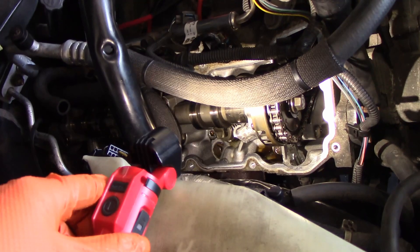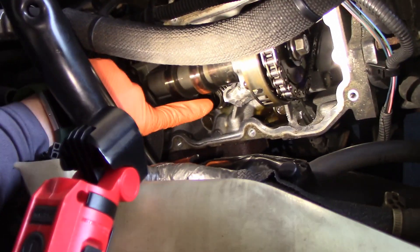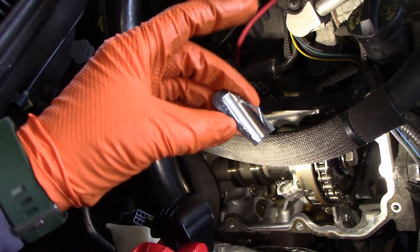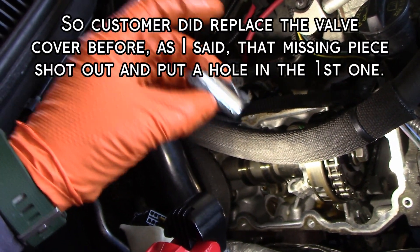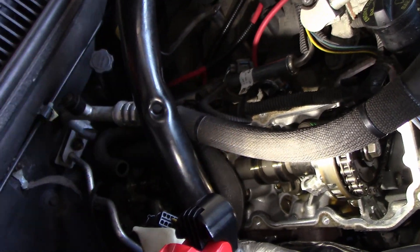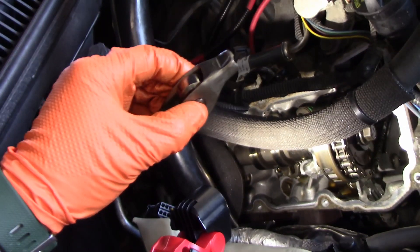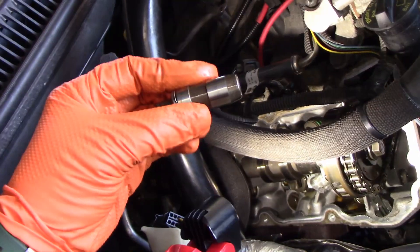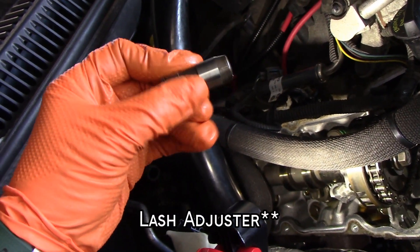Hopefully the guys here can learn from this mishap. Right here you can see the head that's been cracked off — that's just one of the pieces. When he replaced the valve cover, the other piece had already broken off and shot out. I'm sure this was just laying in there — the rocker. And here's the lifter, the lash adjuster.